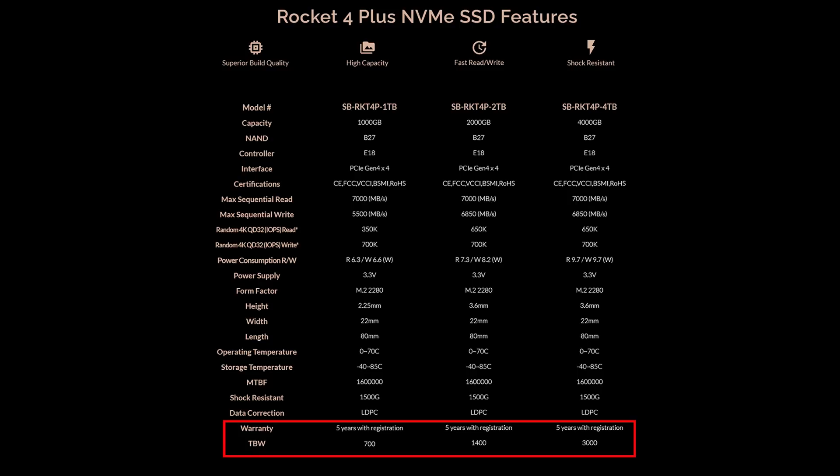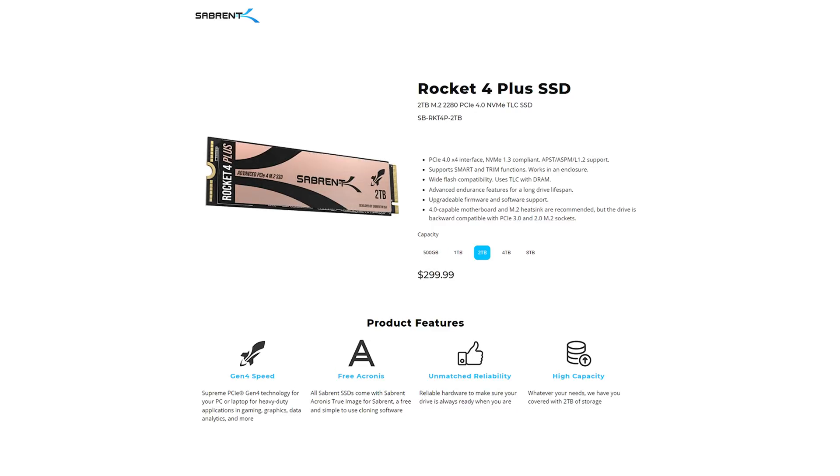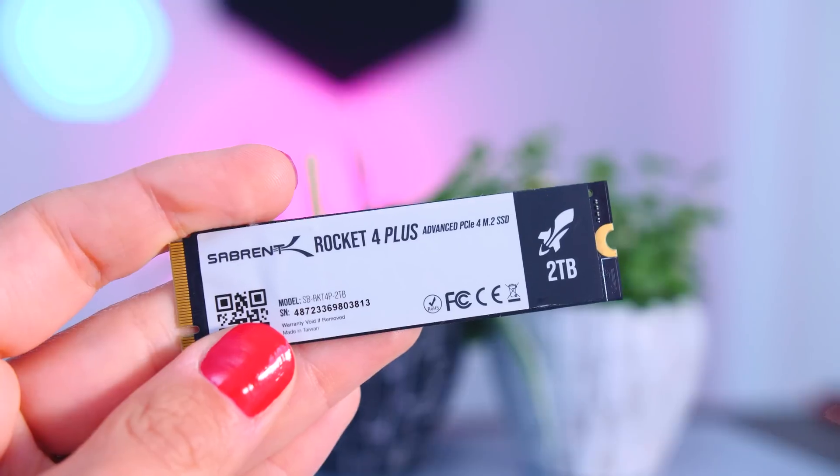It comes with a five-year-long warranty if you register your drive, so again, this is all pretty typical. I would say that the most interesting thing about this SSD are the capacity options — you can choose between a 500GB, 1TB, 2TB, 4TB, as well as 8TB models, which is very unique.